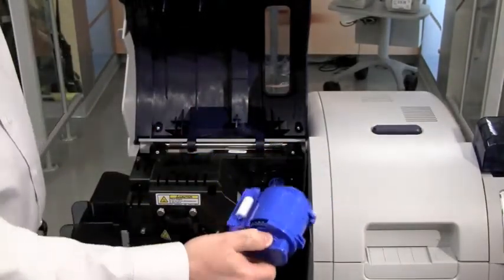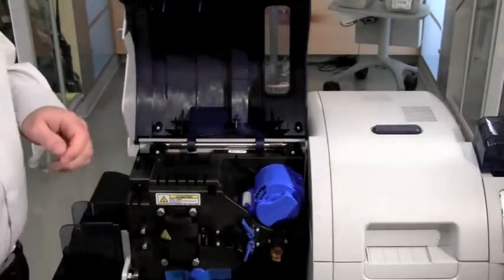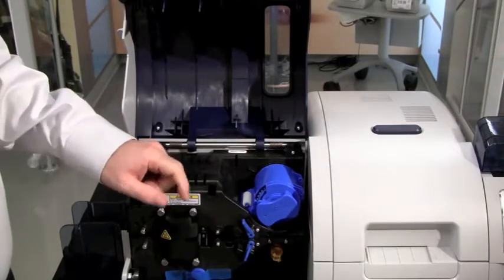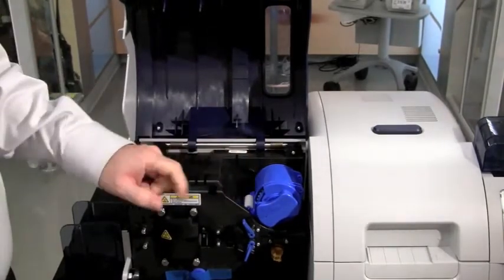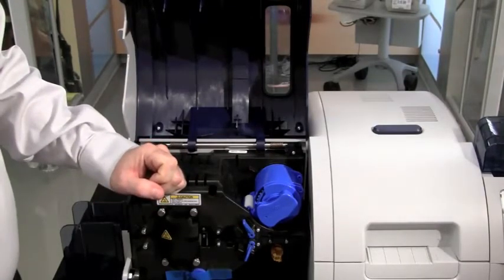To load the laminate cassette, take the cassette and slide it onto the spindle. Secure the laminate cassette to the latch — you will hear an audible click and see the latch engage. Once you hear that click and see the latch in position, your laminate cassette is successfully installed.